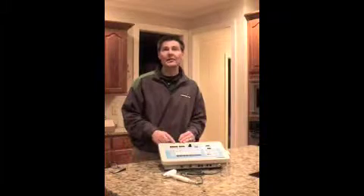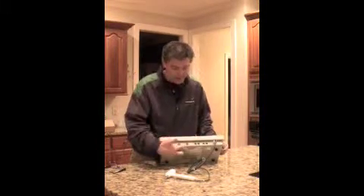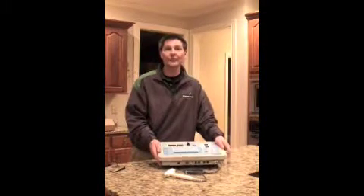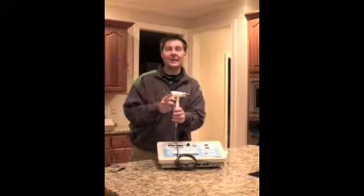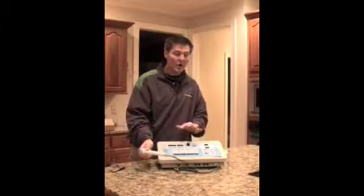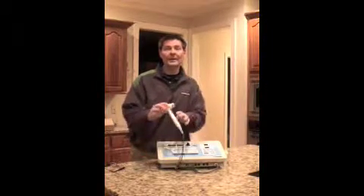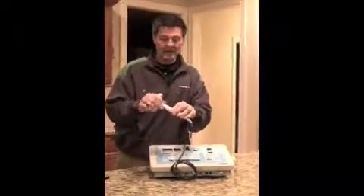You can tell from the front whether there are two sets of channels or four. This is actually a two-channel combination unit with a two-centimeter and a five-centimeter ultrasound transducer. All variations of stim can be delivered via either one of these transducer heads.